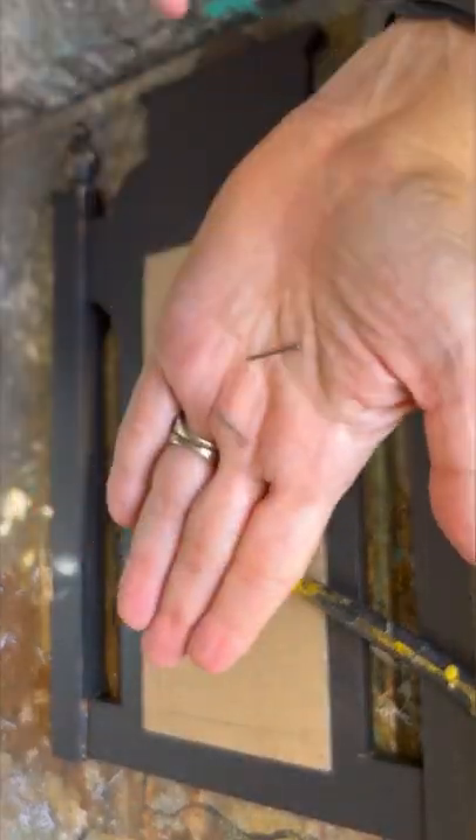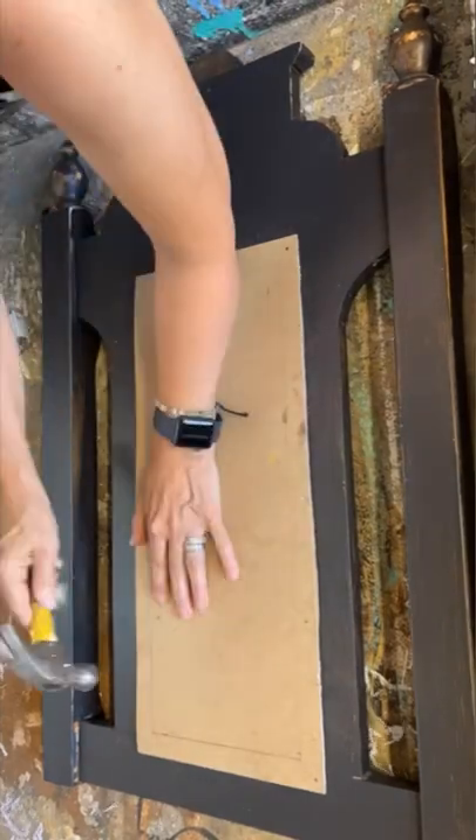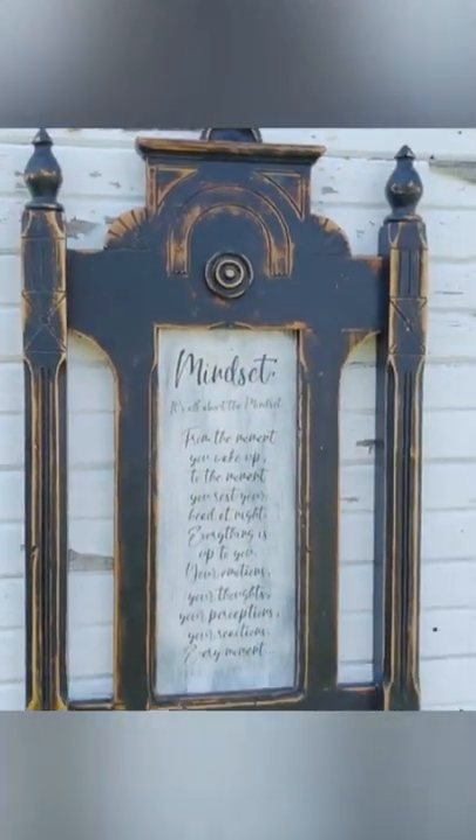I'm going to seal everything up with some poly acrylic sealer, nail it onto the back of that chair — and this is what I created from an old piece from the dump.